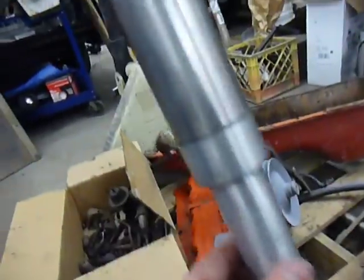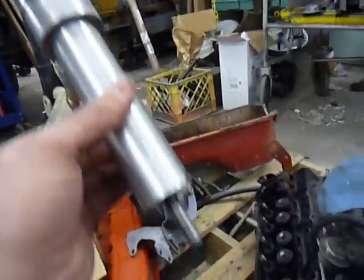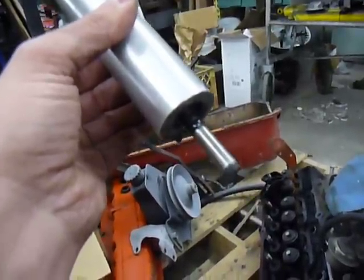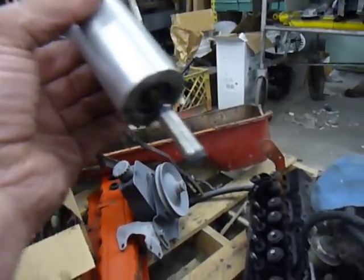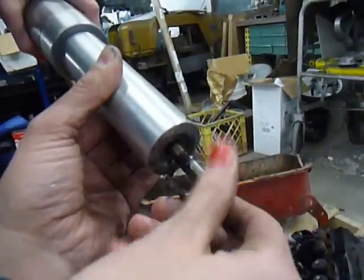It automatically reverses. It's got a spring inside the cylinder — it's retracting right now, the spring's pushing it back. Spring's back all the way. Now we'll pull the stud out — just unscrew it.